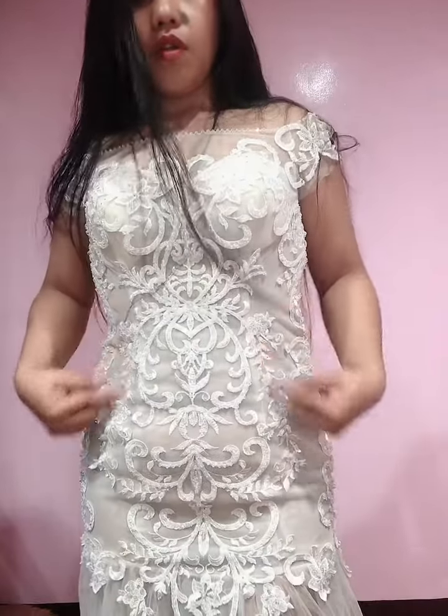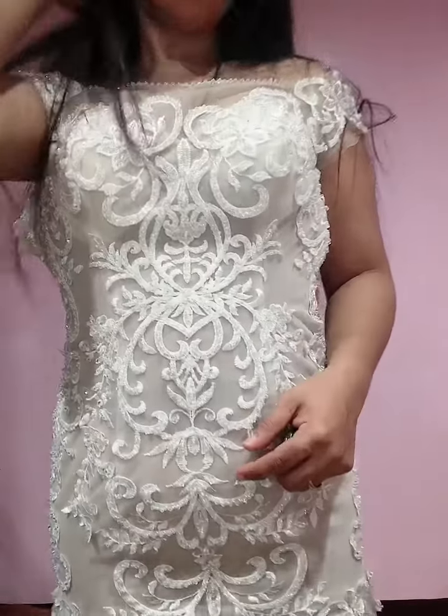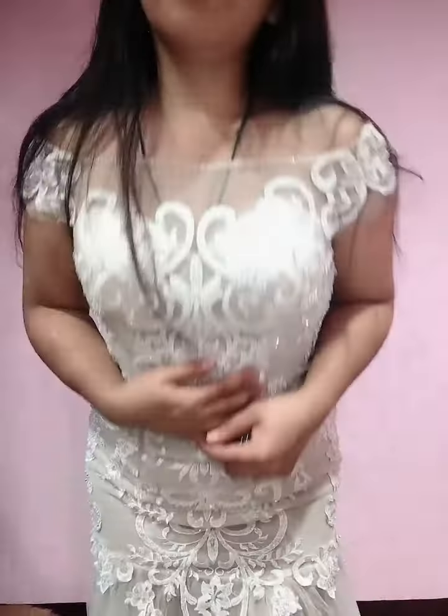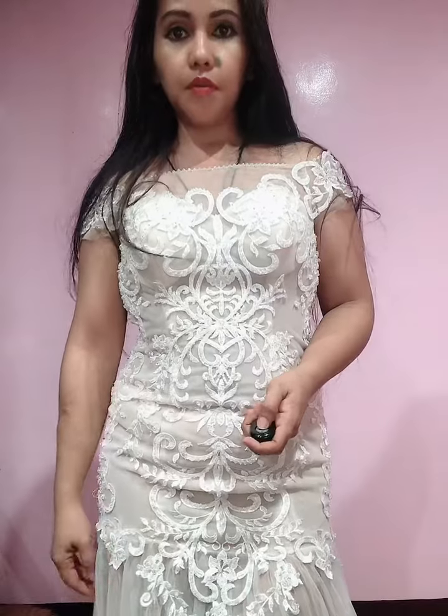It looks transparent here but it's not. See — all beads. Even here is surrounded by beads. So there we are at the budget area fashion staff — now let's go!